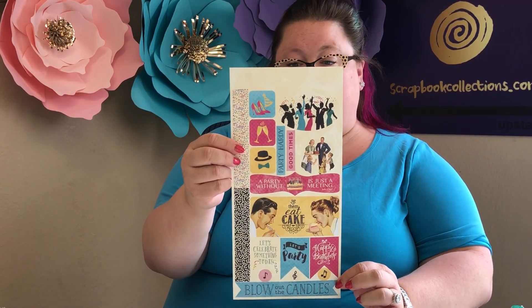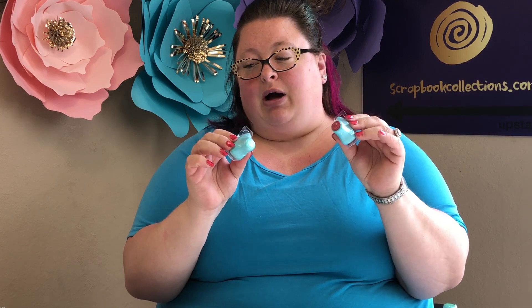Next, in the scrapbookcollections.com kit we're going to include two Prima chalk inkers, and I'm going to demo those. You have Teal Damask and Raspberry Pi, and they match the colors in this Authentique kit perfectly. They're great for edging cards and all kinds of things.